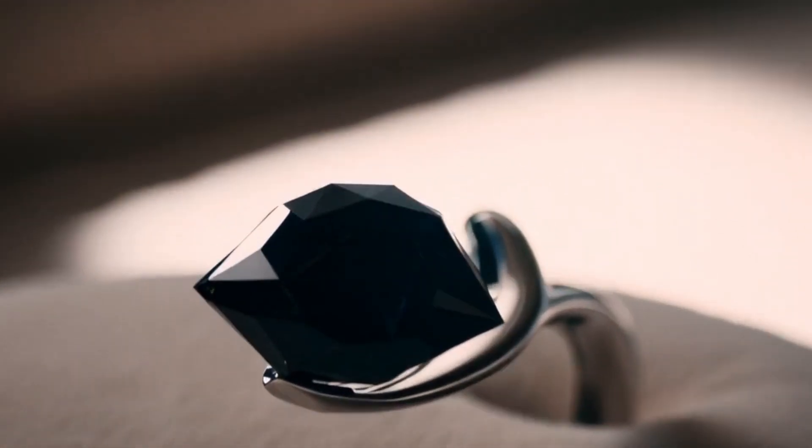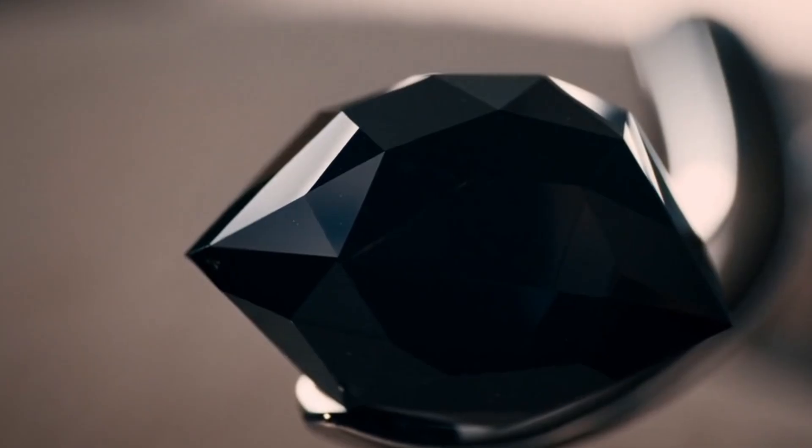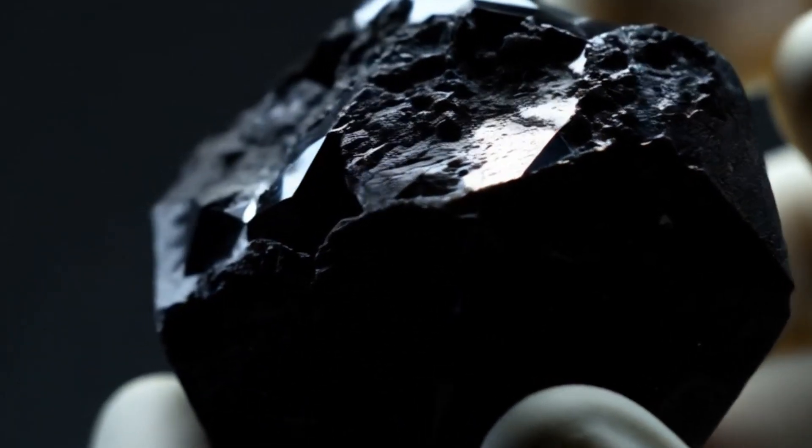Tip: these home tests give you an idea, but they are not 100% accurate. For confirmation, take your stone to a gemologist or use a diamond tester device.